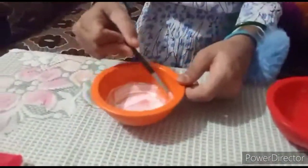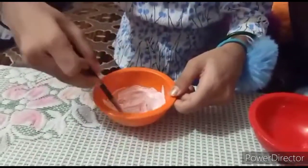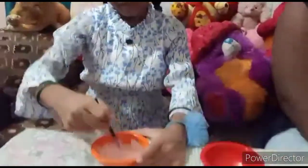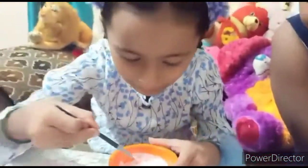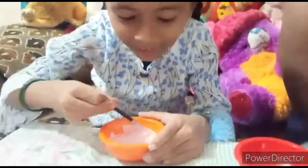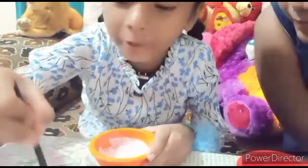Wow, beautiful! See the white color is my favorite, I like white color. I think it's going to be a nice color. I'm going to paint it a lot — so nice. Oh beautiful, dip dip dip dip. Wow, I think I'm going to take a lot.